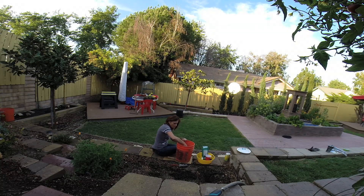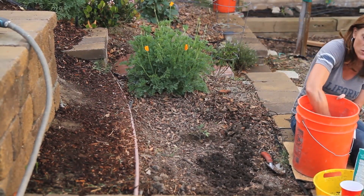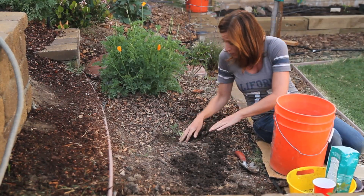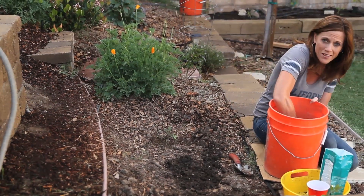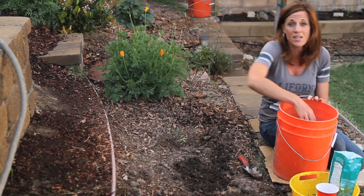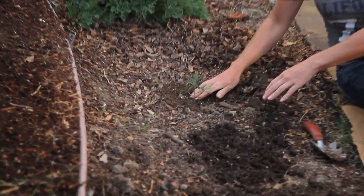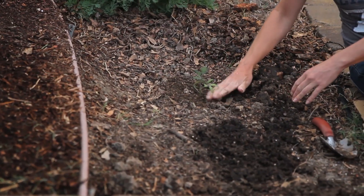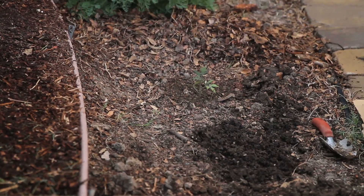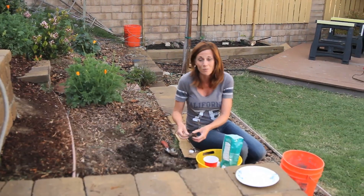Now usually I transplant my tomatoes into a bigger container before I plant them outdoors, but I wanted to try it this way this year for a couple of reasons. Number one, it's a whole lot easier to dig a hole for a tiny little peat pellet than for a larger pot — when I'm planting 15 or 20 tomato plants, it's just a lot quicker. And the second thing is I wanted to get them in as soon as I possibly could so I could have tomatoes as soon as possible. There we go — my first tomato of the year is planted, and I can't wait to taste those wonderful tomatoes.